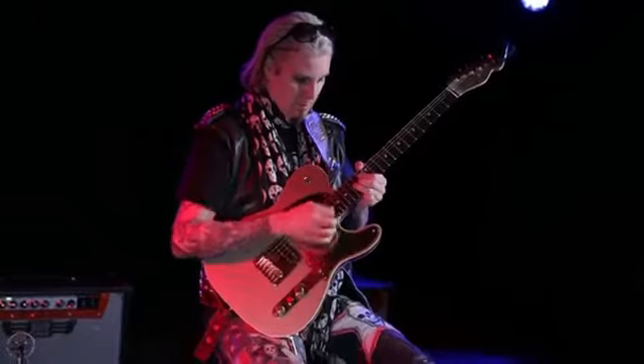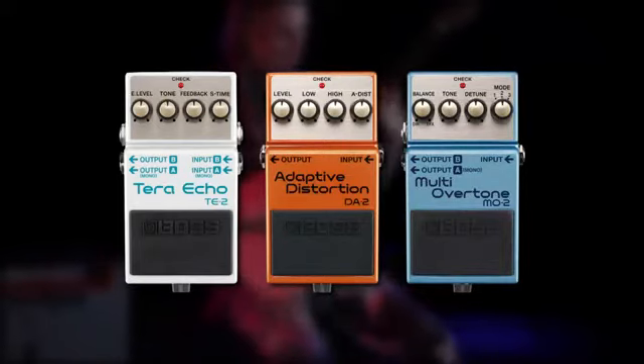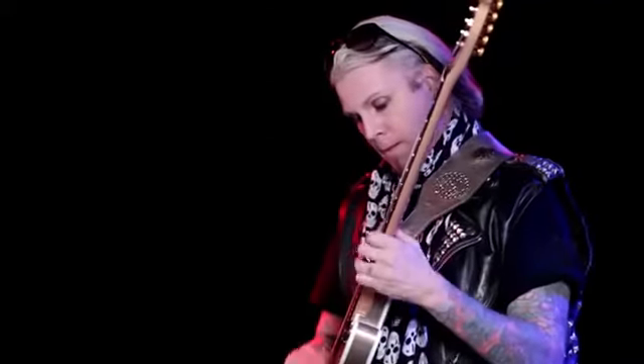Using multi-dimensional processing, the Voss TE2, DA2, and M02 are new ways that Voss gives you what you're looking for in your tone.